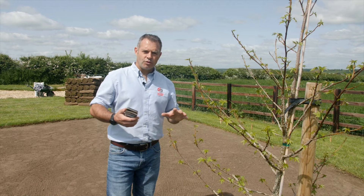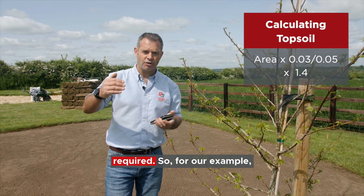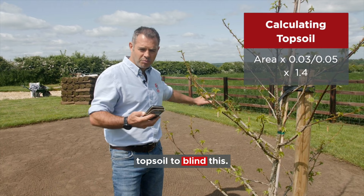Measuring the amount of topsoil you need is really, really easy. Just take the area you've got, times it by, say, three centimetres - so that's 0.03 of a metre. If you want five centimetres, go 0.05 of a metre. And take that figure, times that by 1.4 and that will give you the total tonnes of topsoil required. So for our example, if we go 38 square metres times 0.03 of a metre, it's 1.14. And times that by 1.4 would mean I would need 1.6 tonnes of topsoil. So I'll order two tonnes - I've got loads to go.